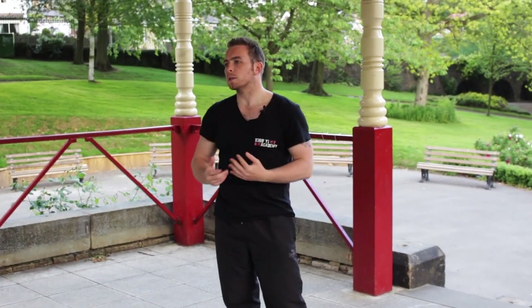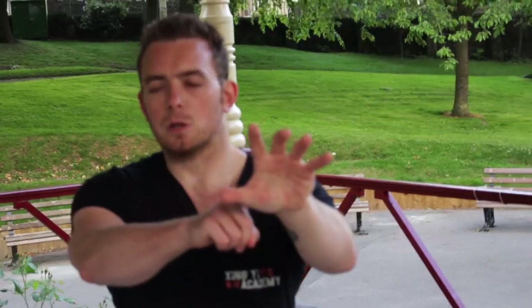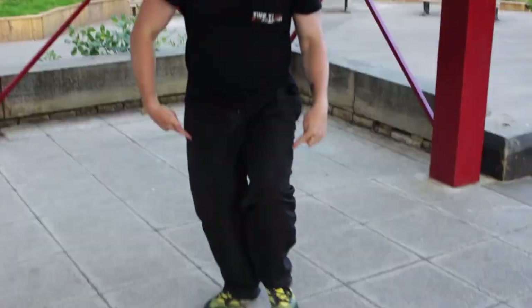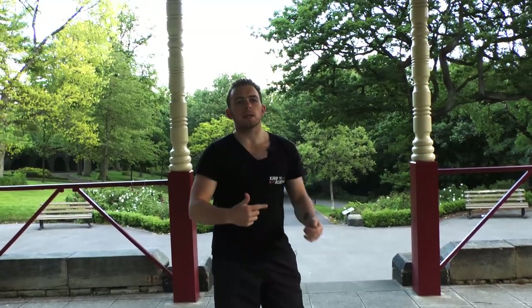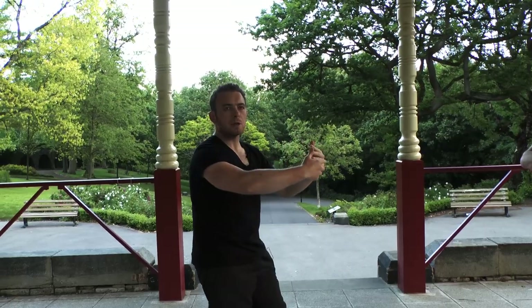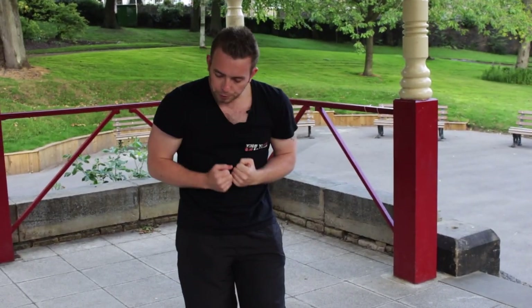The first mistake we're going to look at is drawing the hands into the body too close. This is related to a concept from our six harmonies in Xing Yi. When we're in Santee we've got six aspects: Eagle Claw, Bare Shoulders, Tiger Embrace, Dragon Body, Chicken Leg, and Thunder Sound. The one we're looking at now is Tiger Embrace. We always want to keep this circular structure because it gives us protection and a structure to release power through. When we bring the hands into the body, we're dismantling that structure — we've got no structure from which to release our energy and nothing to protect us.